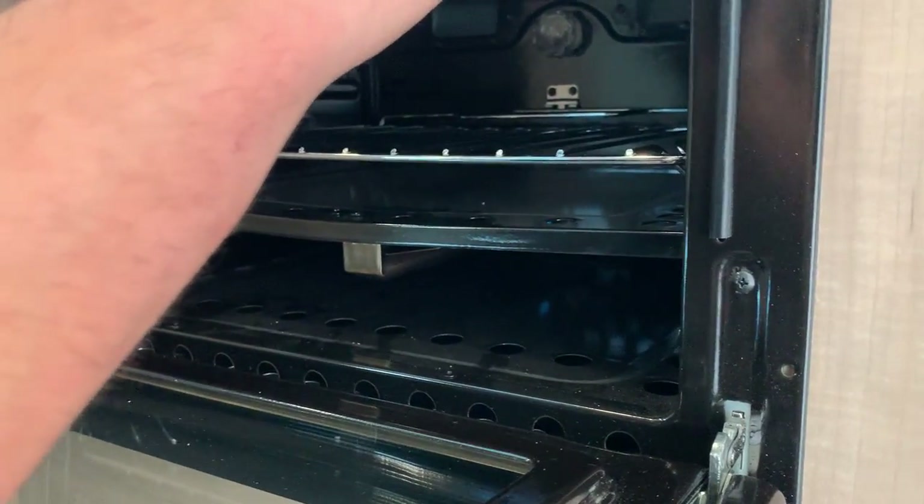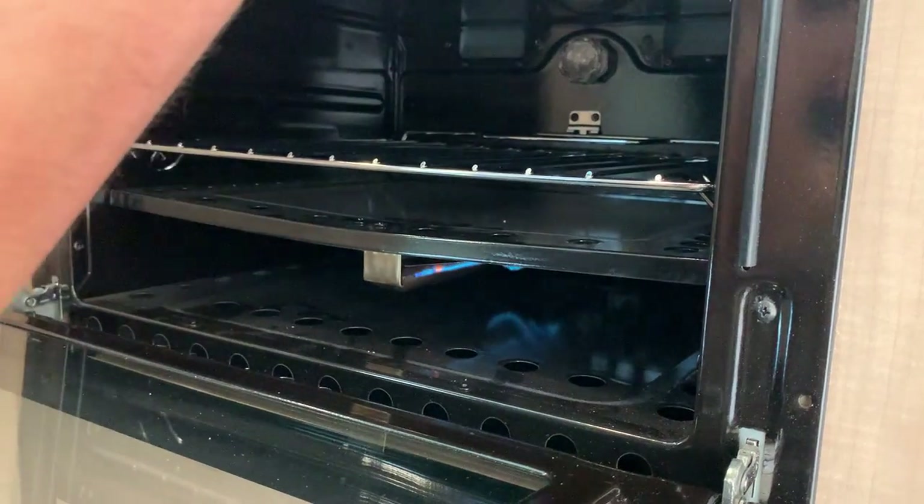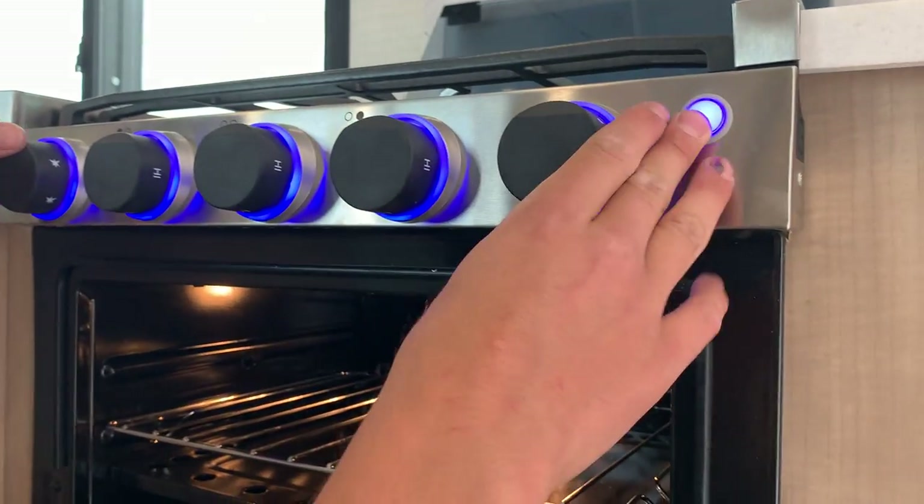Especially when it comes to lighting the oven, it can sometimes take a few minutes — so if it doesn't work right away don't panic, just keep trying. You get that pilot light for the oven, then turn it up to your desired temperature and it fires right on up. The little switch on the far right turns on the knob lights and the oven light.